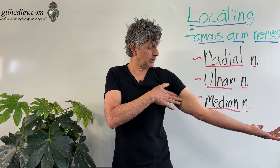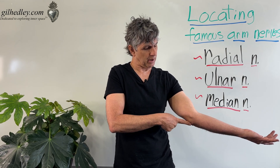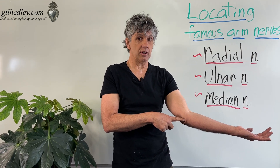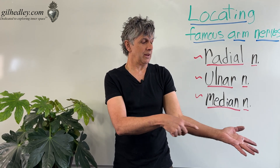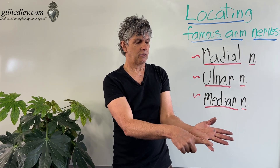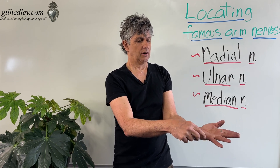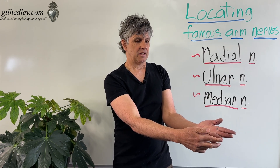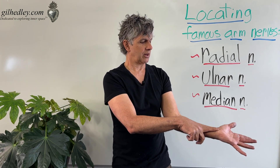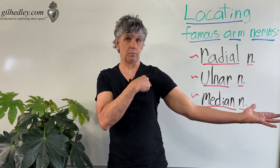The ulnar nerve comes from the brachial plexus down through the belly of your arm. In between the bony processes of the olecranon and the medial epicondyle, you can feel your ulnar nerve. If you flick on it a little bit, it'll tweak, and you'll feel little electrical shots going down along either side of your pinky finger and the pinky side of your ring finger. Those are the terminal endpoints of your ulnar nerve as it passes on the outside of your wrist out to your fingertips, all the way back to the brachial plexus.